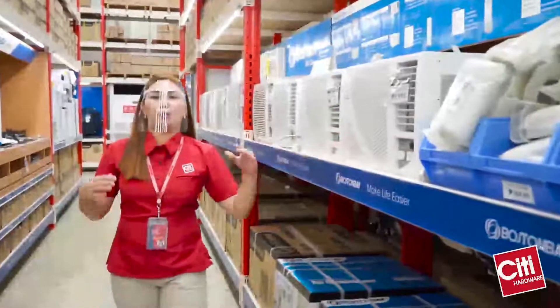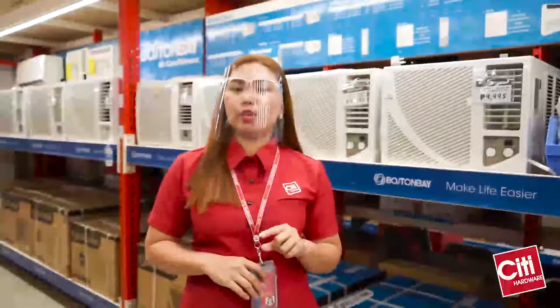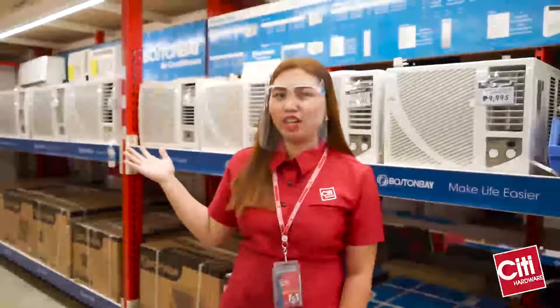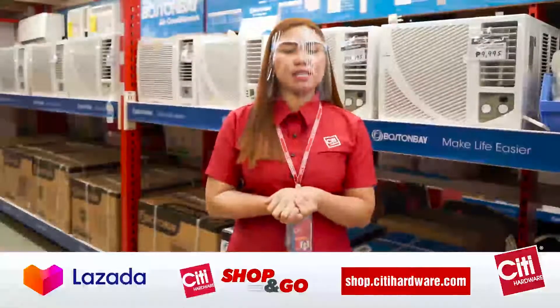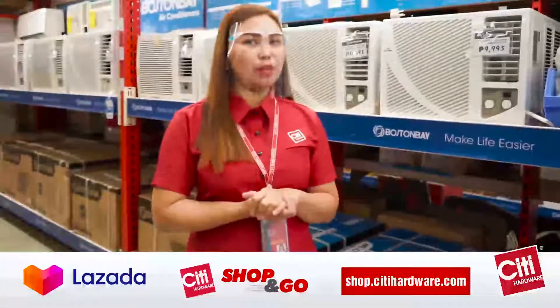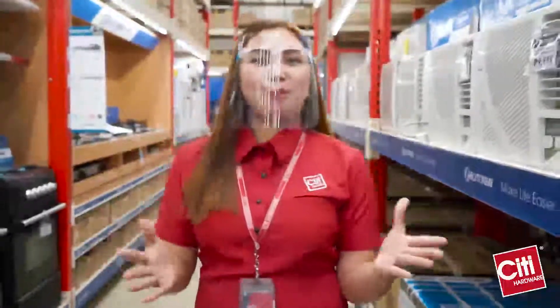And these aircons are made by a world-class manufacturer. If you need aircon with quality and sulit, dito na tayo kay Boston Bay. You can also visit us in City Hardware Stores, Las Mall, Shop and Go, and shop.cityhardware.com. Once again, I'm Sweet. Make your life easier with Boston Bay.